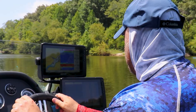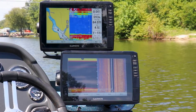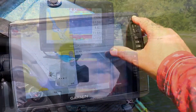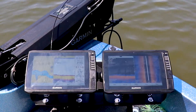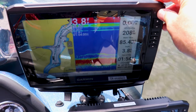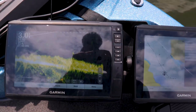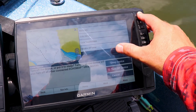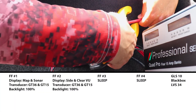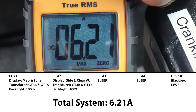For our next and final test, we're going to set up the boat electronics the way I actually use them. When sitting at the console trolling or scanning for structure, I only have my two console fish finders on — my bow fish finders are put into sleep mode. With just our two console mounted fish finders operating and our bow mount units asleep, we're looking at 6.21 amps at 100% backlight.